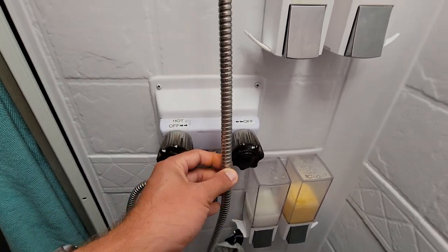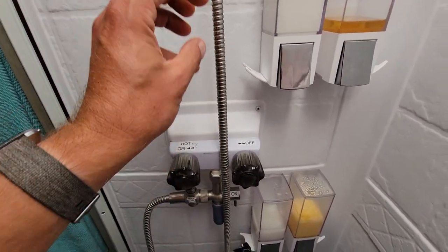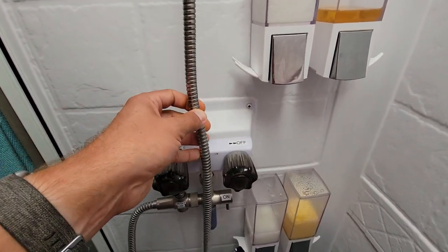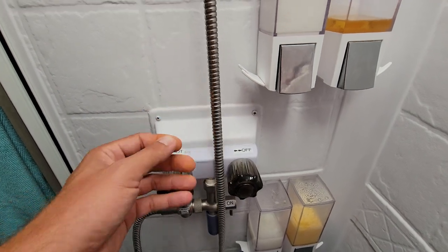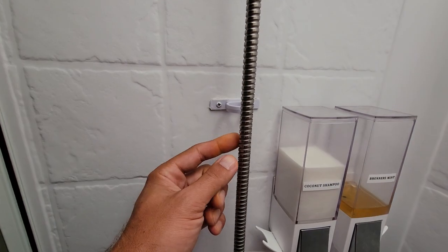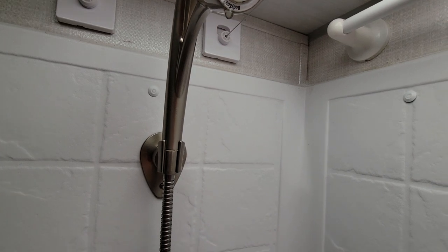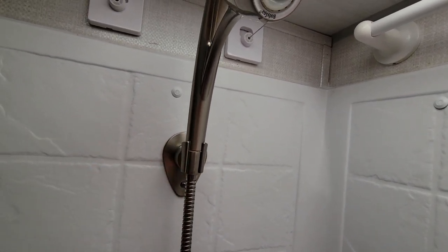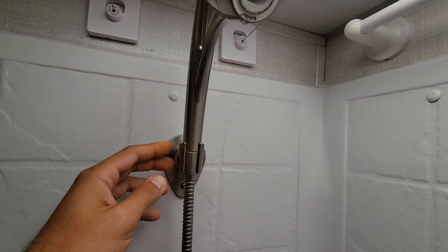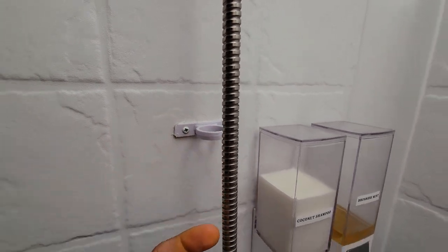I switched this over to a metal flex line — I didn't care for that plastic one that's all over the place. It has memory to it, so it kind of wants to go wherever it wants and get kinked up. It was annoying, so I got this metal one — it doesn't have any memory, it's really nice. I also got this Oxygenics shower wand, which I think is great. I specifically removed a part I don't care for, so I don't use that at all.